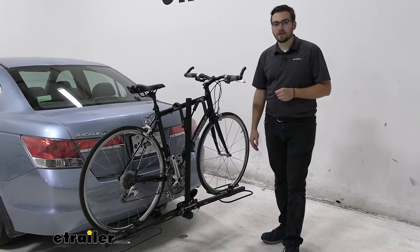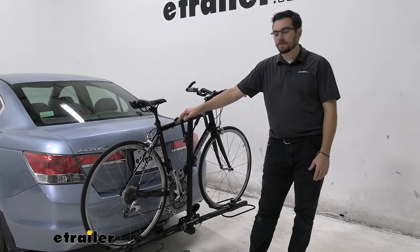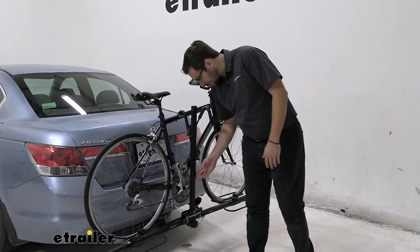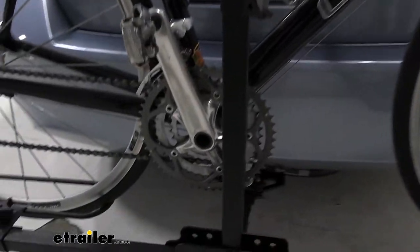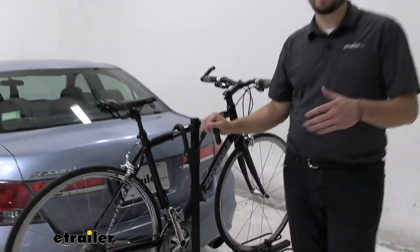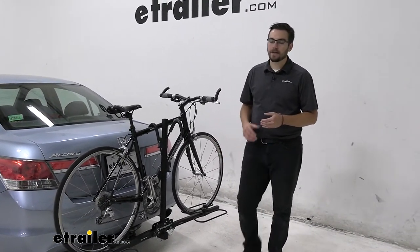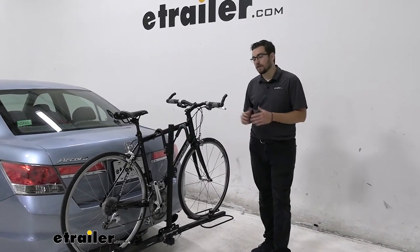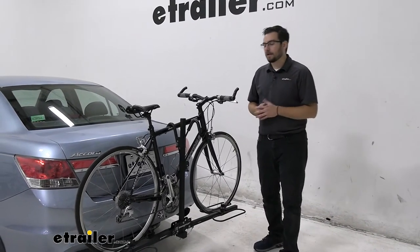We're not going to have any trouble, I don't think, with any kind of step-through bikes, women's bikes, or kids bikes — sometimes with these frame designs they are something to look out for. One thing about this rack, the track can slide all the way down here, so your hooks at their lowest point are going to be very close to the base of the platform, which means we're going to have no trouble bringing down these hooks on top of our bikes to make sure they are nice and secure. With a 35-pound capacity rating per bike, we're going to have a decent time getting whatever we want up on here, as long as we're staying within that road bike and mountain bike range.